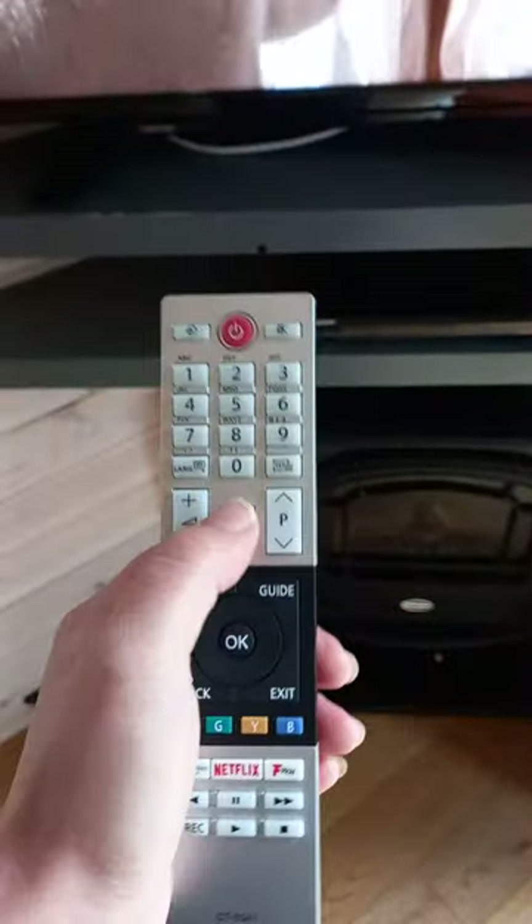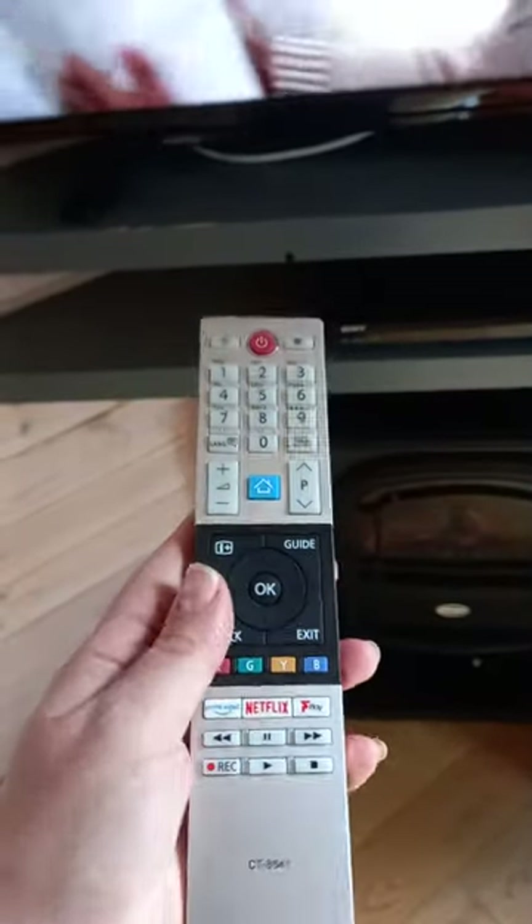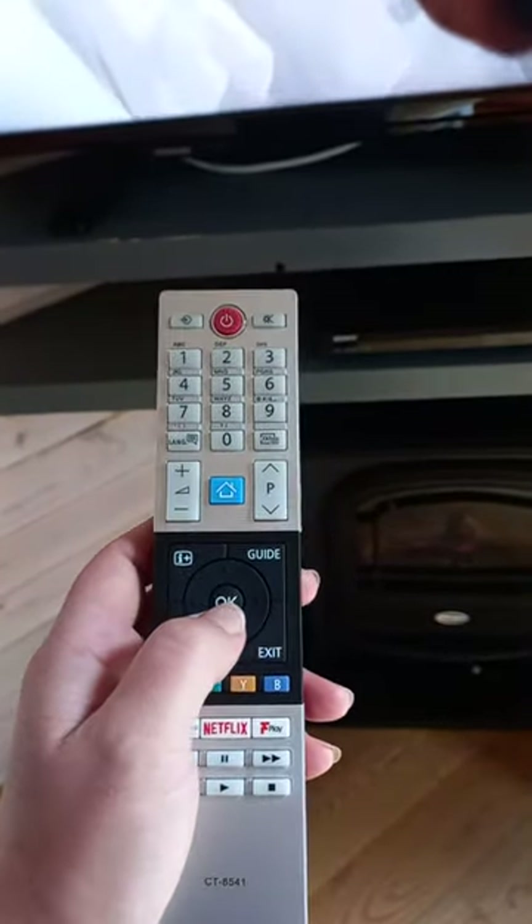Using the Toshiba TV, we will use the home button, the direction arrows, and OK.